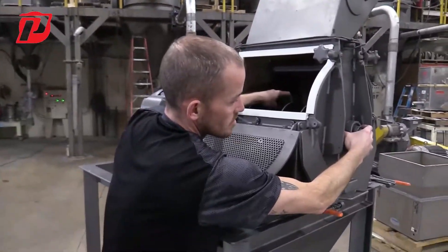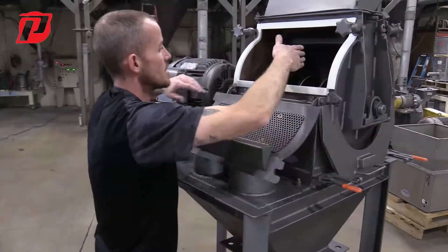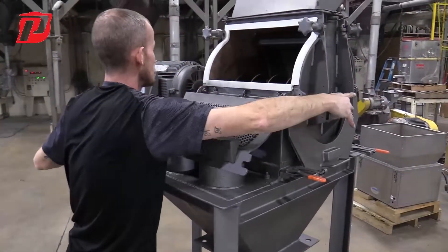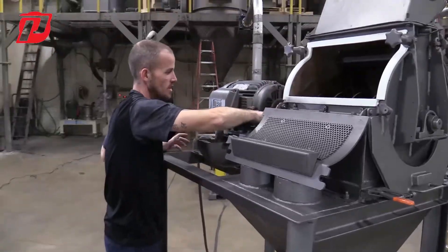Because once we remove this bearing here, it's going to want to drop a little bit. So we could pick it up here and remove this bearing, then come over to the other side.